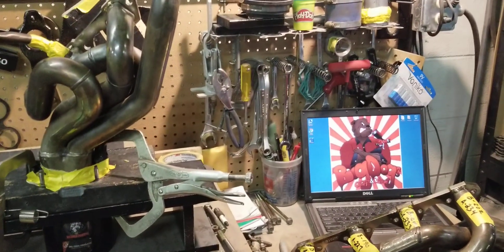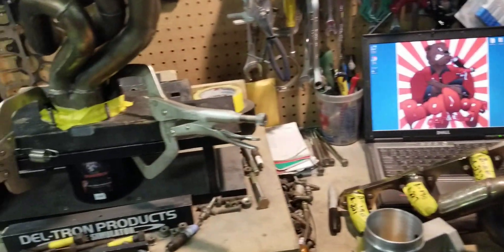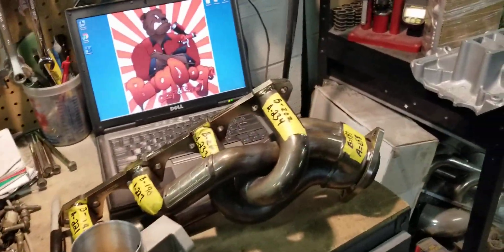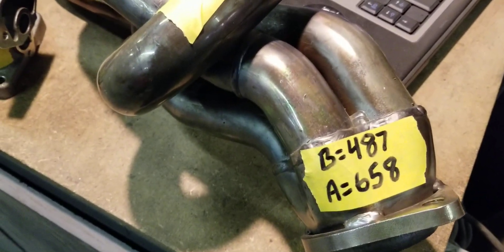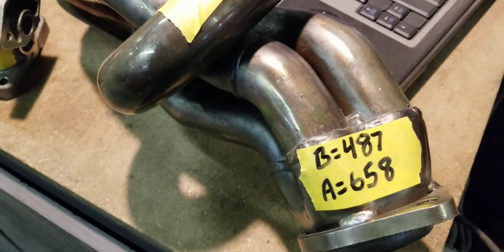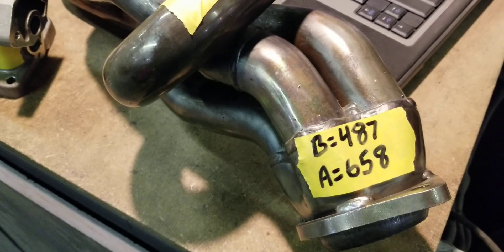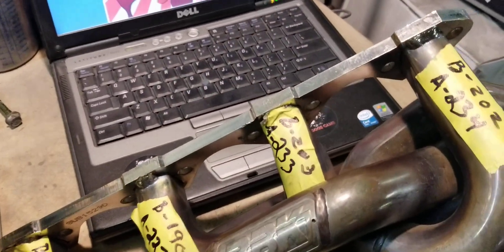We did a before flow test on these headers and now we're going to do the after flow test on this one. This one has already been done, so if you look at the numbers, the overall was 487 before — this is CFM at 28 inch calculated — and 658 after our port work. We flow the individual tubes as well.